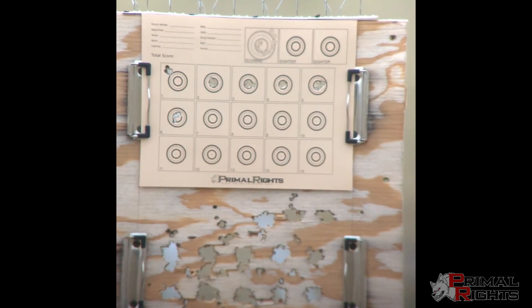My fingers are getting pretty cold here. I did have a gust of wind kind of mess up that last group, but I just held center and fired. Anyway, looks pretty promising.